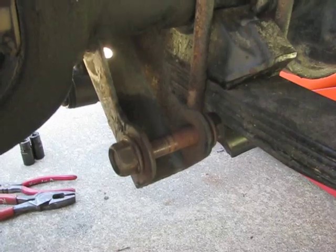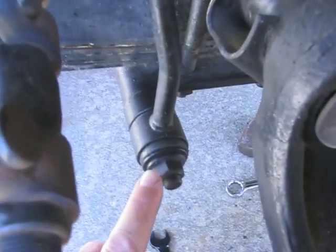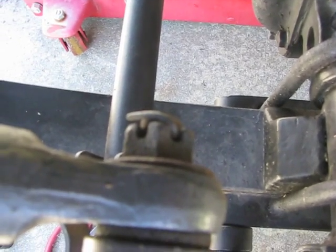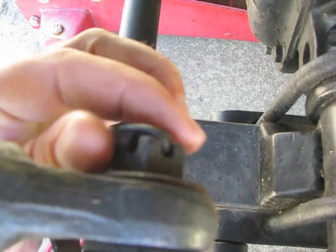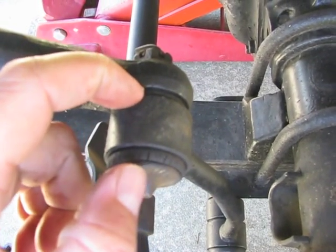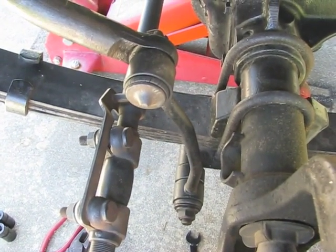I've got the left front shock removed — that was relatively easy. Now I'm working on the left front sway bar link. Just got to remove this nut and washer and it'll pop right off. On the sway bar end there's a cotter pin I have to bend over and pull out, then remove the castle nut. Since I had to heat the bushing on the other side, I'll just do the same here — heat up the bushing, get it soft, get that tie rod removal tool in there, and knock it off.